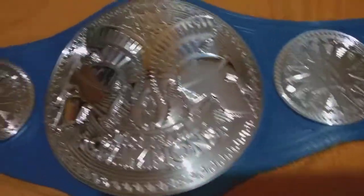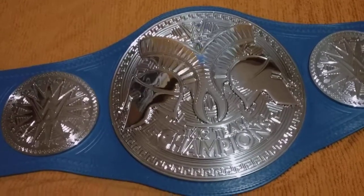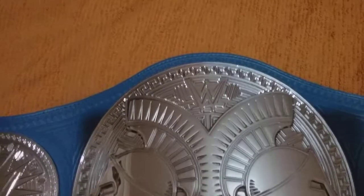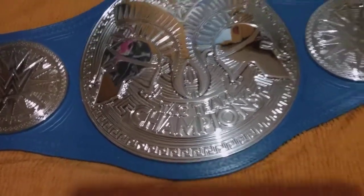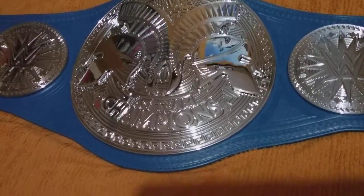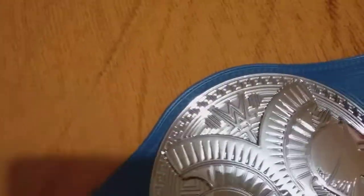Now onto the main plate. Two helmets facing each other, with the WWE logo, network logo on top. And the winning tag team champions on the bottom. Got some Aztec patterns kind of heading around the main plate.